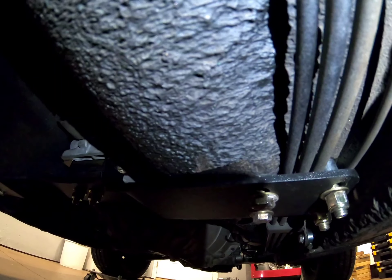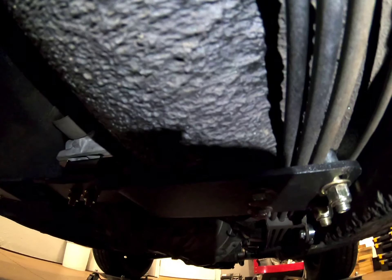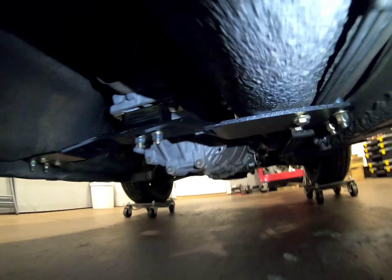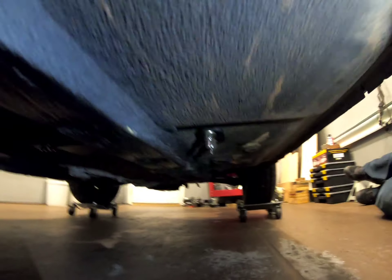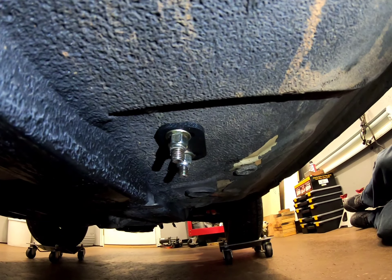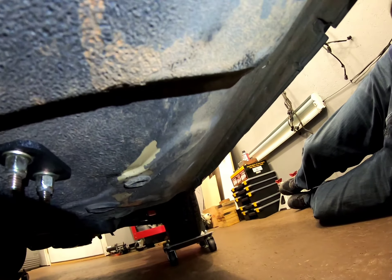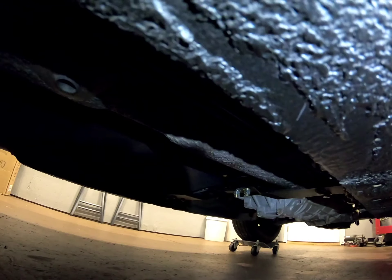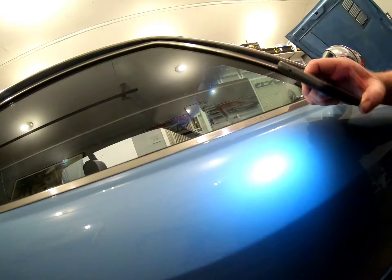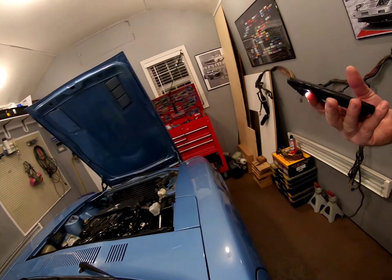I used a 7/16th spacer, which set it away from the lines enough, and I used the factory insulator in there. The outer part of the crossmember bolts on the other side of the frame to give it support, so it basically runs all the way across to the other side to tie the whole middle of the chassis together. The fitment between the 280Z and the 240Z is a little more complicated, but it works.